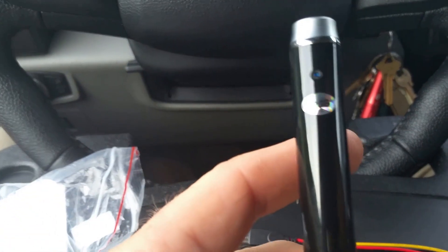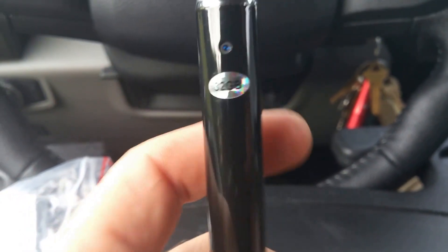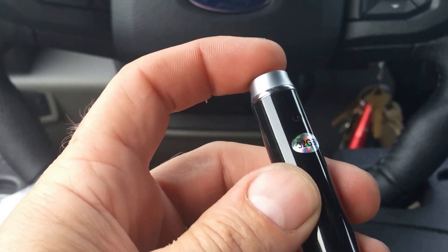So what you've got here is an internal built-in 32 gigabyte of memory. There's your camera lens and then here's your button that makes it do everything that it does.